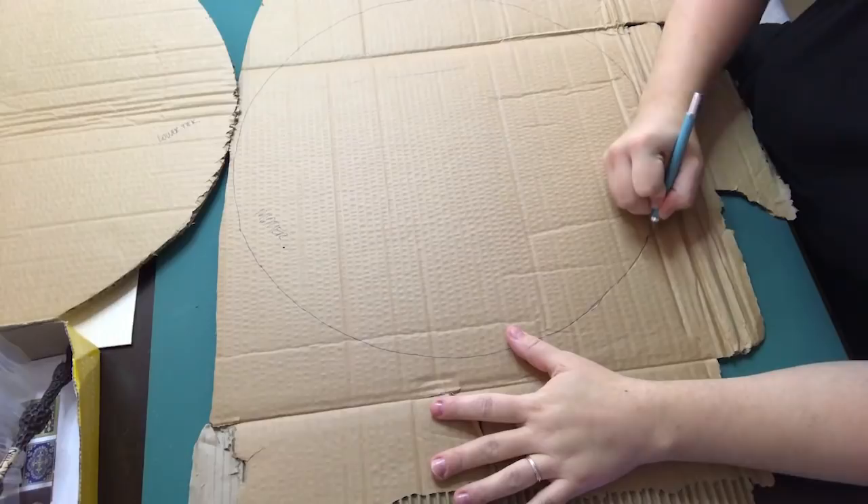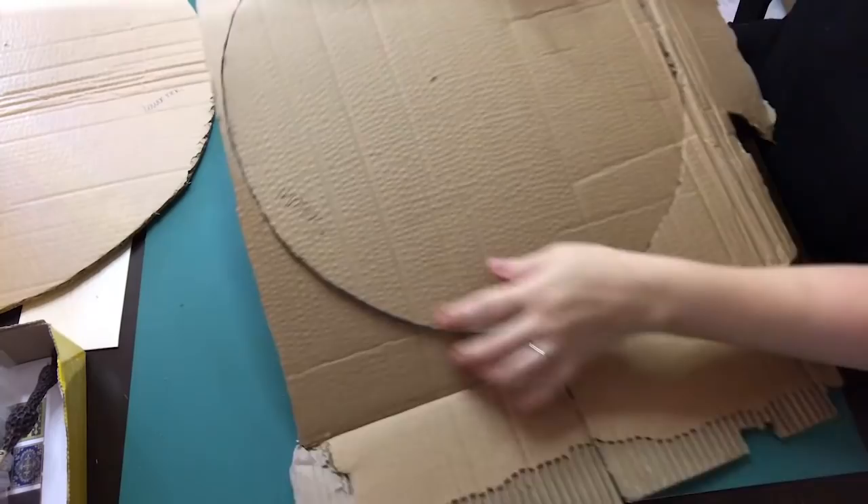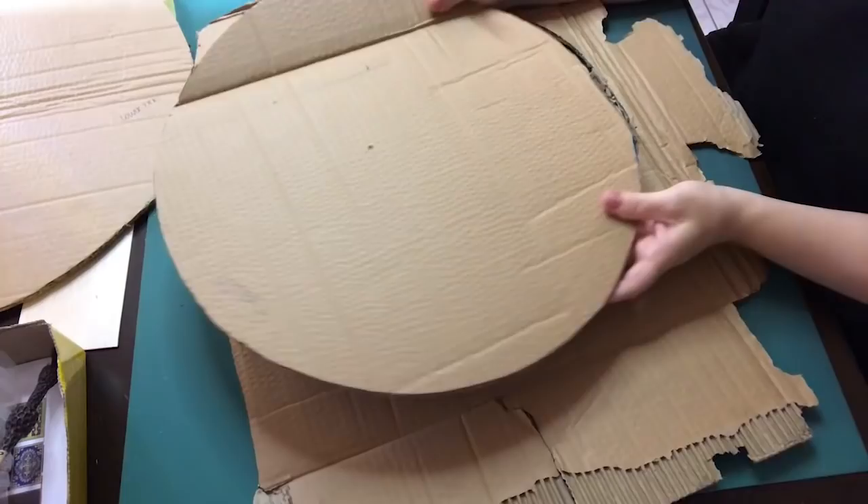For the base of all the tiers I decided to go with a very thick corrugated cardboard. I thought this was going to be too flimsy but with the walls stuck to the sides and the flooring in, it is actually really sturdy.